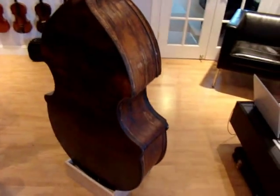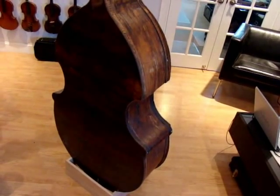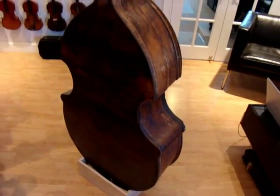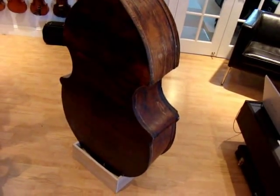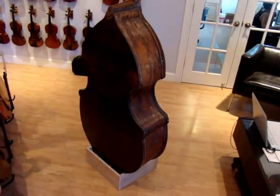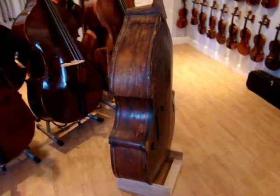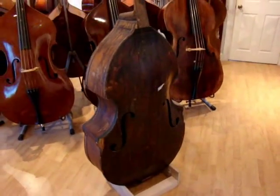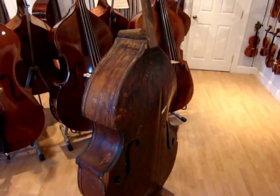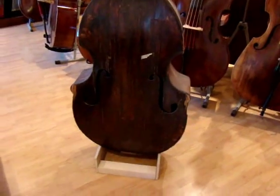We're thinking we're gonna leave the back. It's not original to the bass, so I could put a new back on it, but it looked like a new back — it was replaced, you know, a while ago. It's kind of patinated and in some ways it matches, strange as that sounds. So I don't know if we're going to replace the back or not — that's kind of up in the air. We're thinking not, but we could be influenced. Nice Prescott shape, nice sloping upper shoulders on the f-holes.